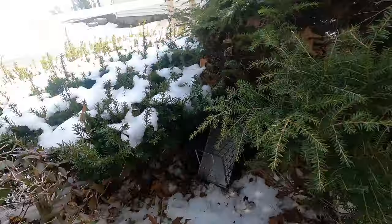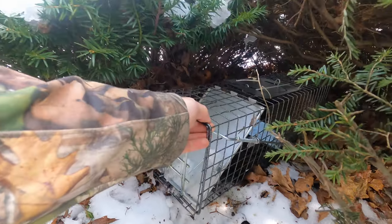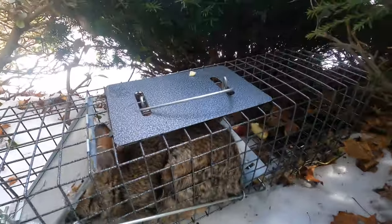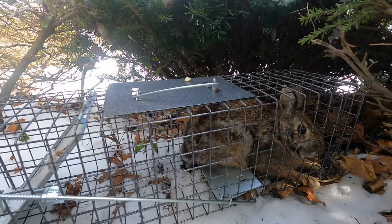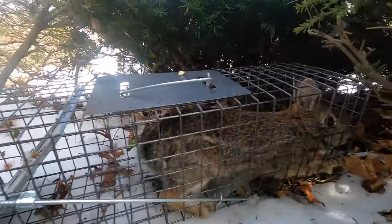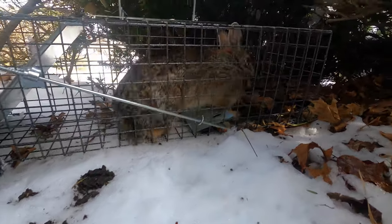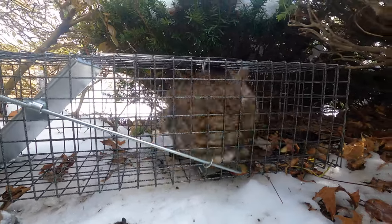Oh my god, I think we got it — we got this one! He's going a little bit crazy here. It's a big old rabbit. So there you go, we caught the rabbit. Now let me show you how I bait these traps.